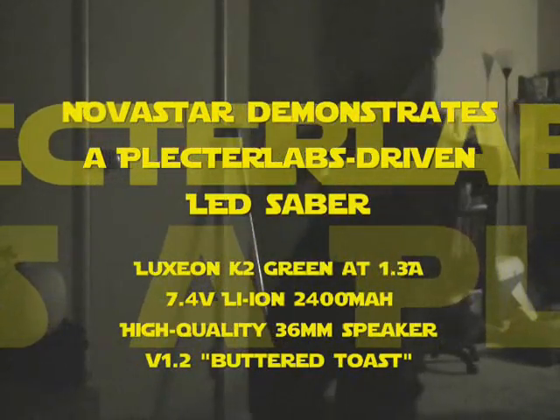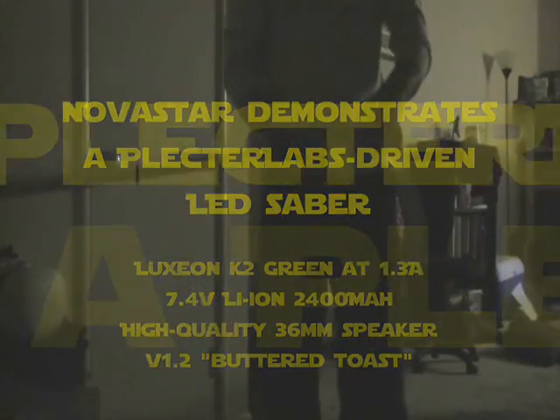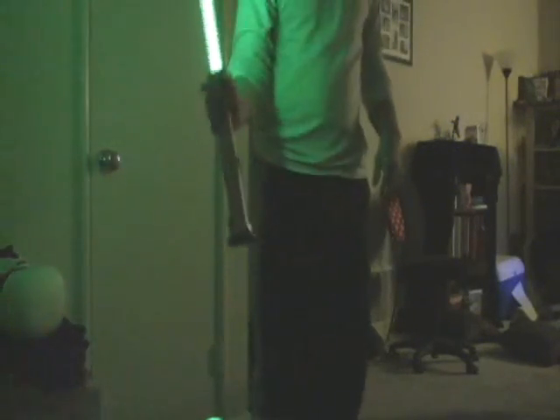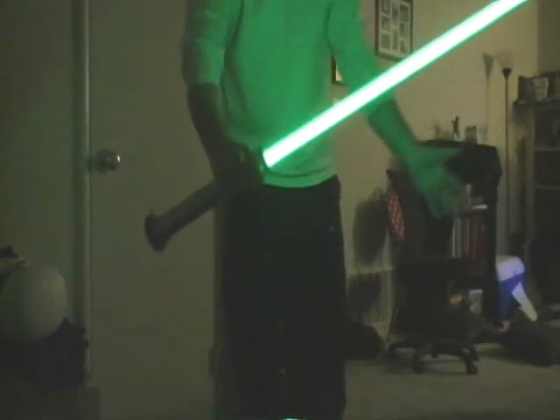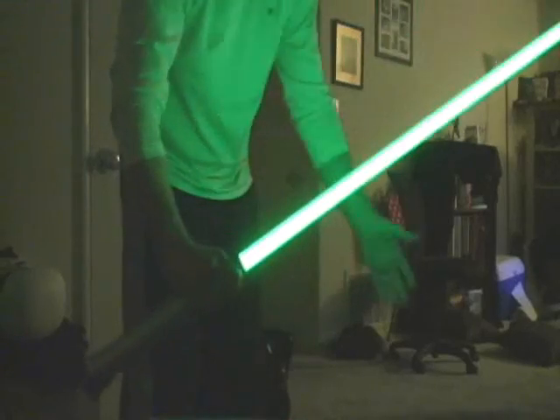So, here we go. I hope you can see me from over here. Let's see how this lights up. It's obviously pretty bright and very loud. You can get lots of the spinning noises and all that. And of course, try to put all the custom sounds in there.